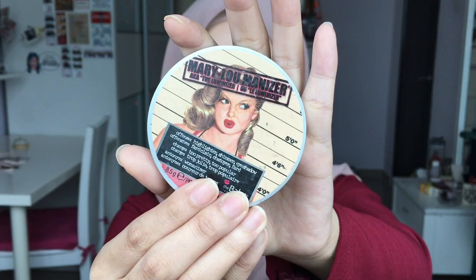Then take this Mary Luminizer highlighter and apply it on top of your cheeks, at the tips of your nose, at your brow bones, and also at your cupid's bow.